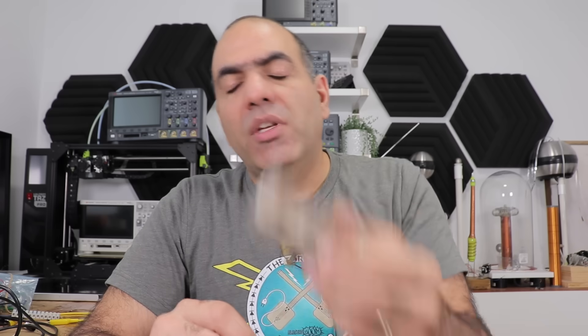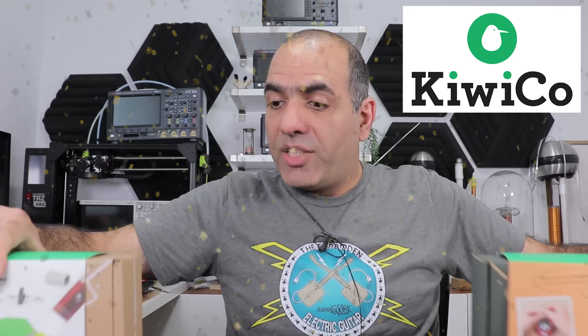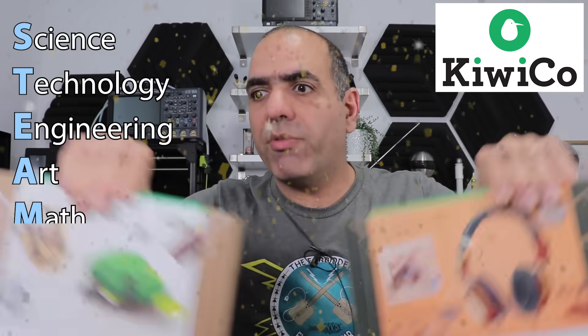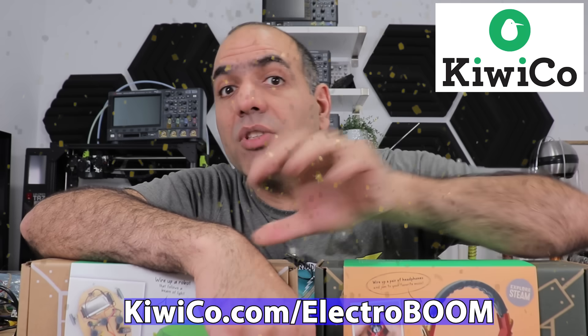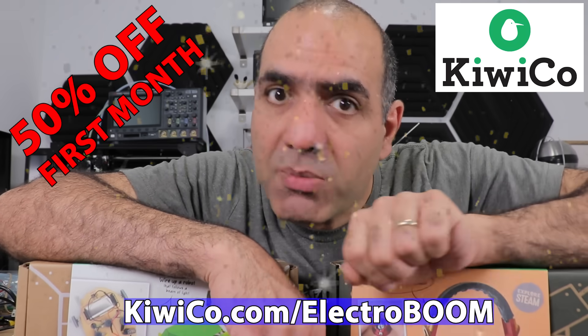This is mostly for me to do and for you to only watch. If you kids want to do educational projects you can actually do, then head on to my sponsor KiwiCo. They provide a ton of different fun project crates in STEAM for different age groups, and using my link kiwico.com/electroboom you can get 50% off your first month of any crate.